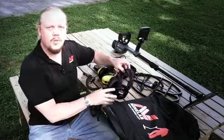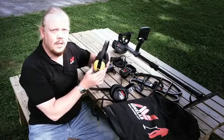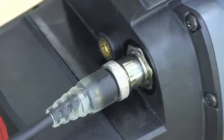The CTX comes standard with the UR30 COS headphones, but you also have the option of the COS waterproof headphones. These are the headphones you want to use if you want to get in the water with the CTX, because these are completely waterproof.